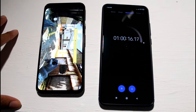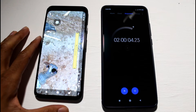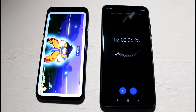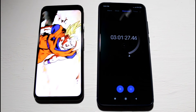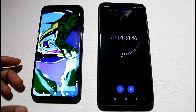We just hit the two-hour mark and we're at 72%, so it took a pretty big hit with Call of Duty. For the next hour we're going to leave YouTube on auto-play and see how the battery performs. We hit the three-hour mark and we're at 58%.